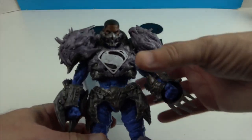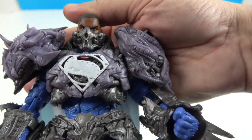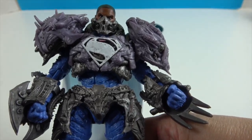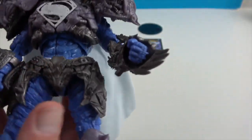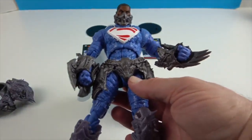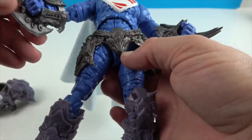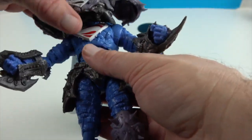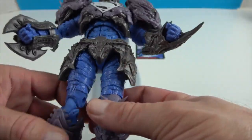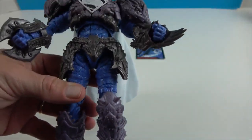Now let's take a look at the armored Platinum Edition version - look at all that spikiness and the armor around his face. If you don't want to collect both, you should know that all of the armor comes off, so removing it would essentially give you the same figure underneath - except his hands are different: he has blue closed fists on this version versus the other hand sculpts on the standard. So depending on what you're looking for, you can have him fully armored, semi-armored, or unarmored.